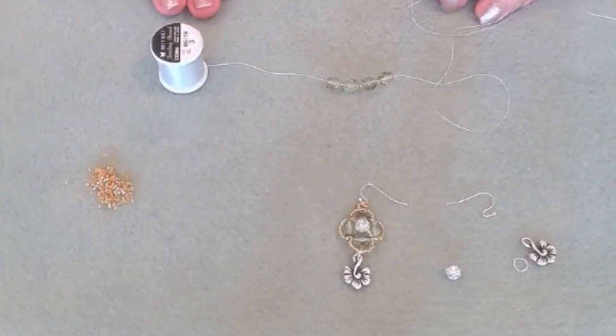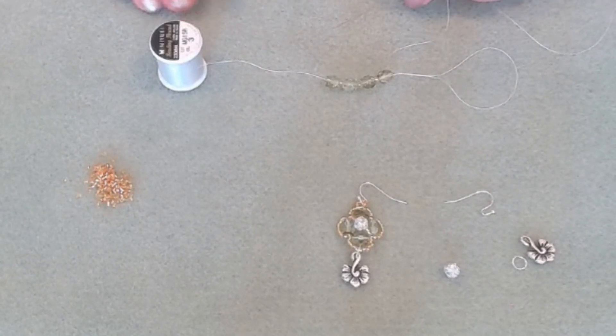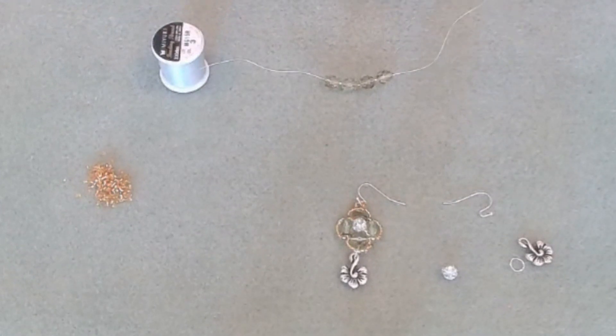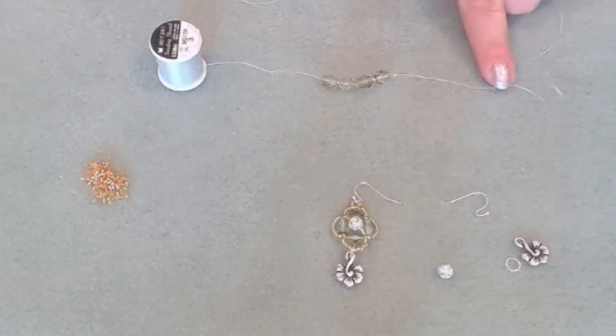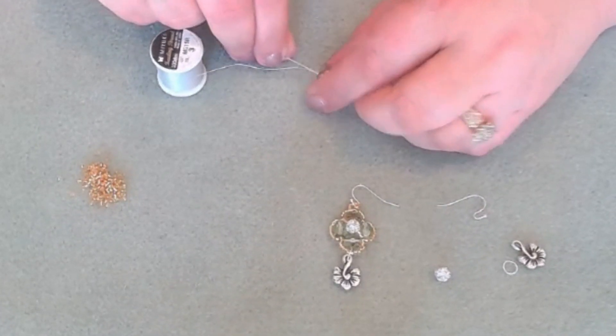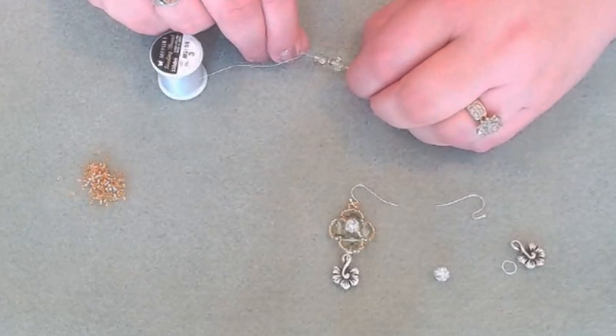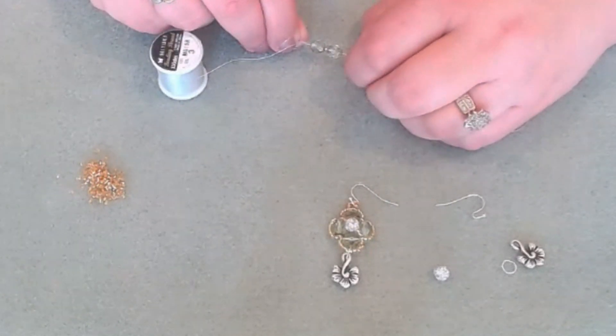What's nice about working on the spool is that when you run out of thread on this side, instead of adding more, you could just pull it off of the spool. So we have our needle — we just threaded them this way, and we're going to go in the opposite direction. We're going to pass back through all eight of your beads: your four Czech glass as well as your four seed beads.